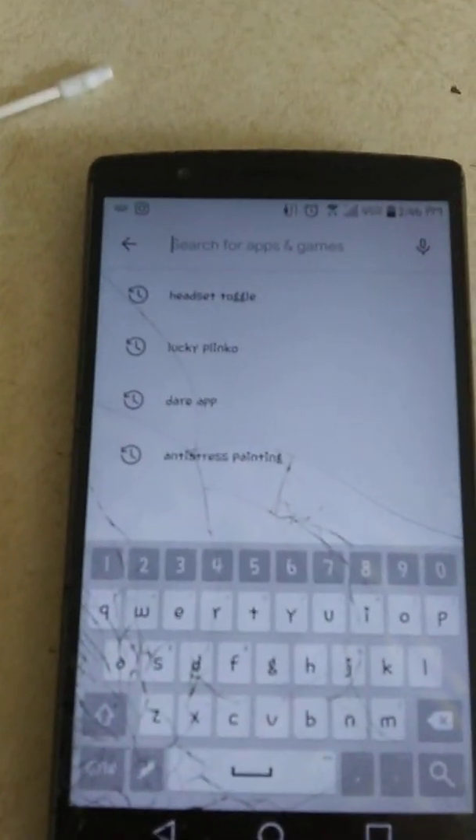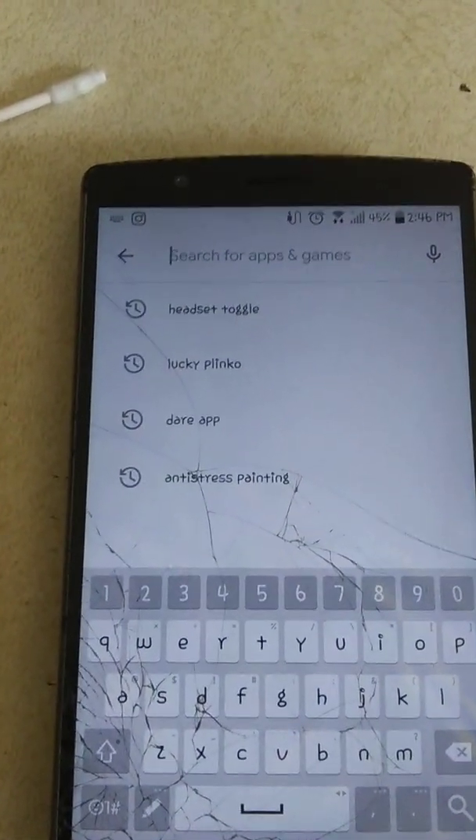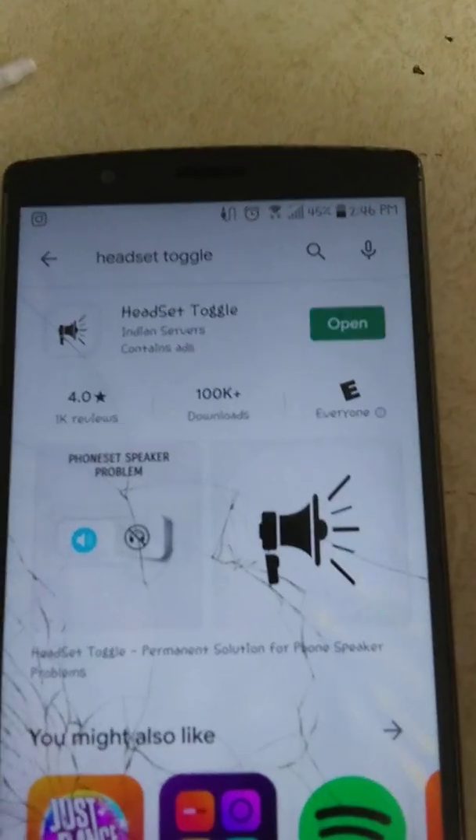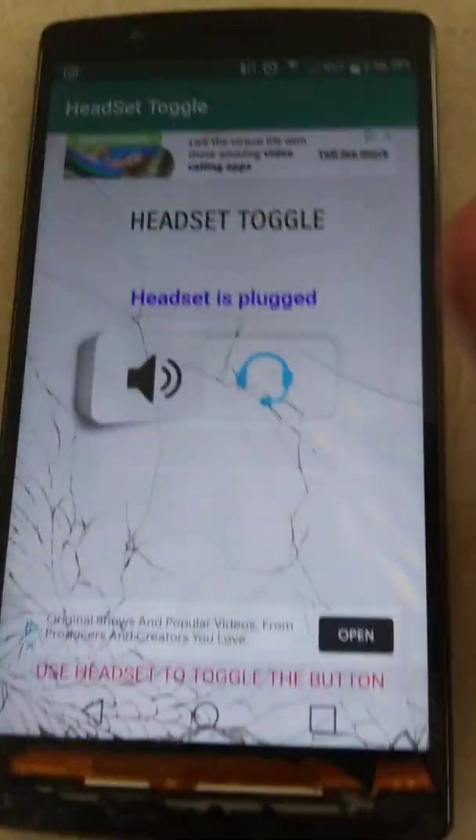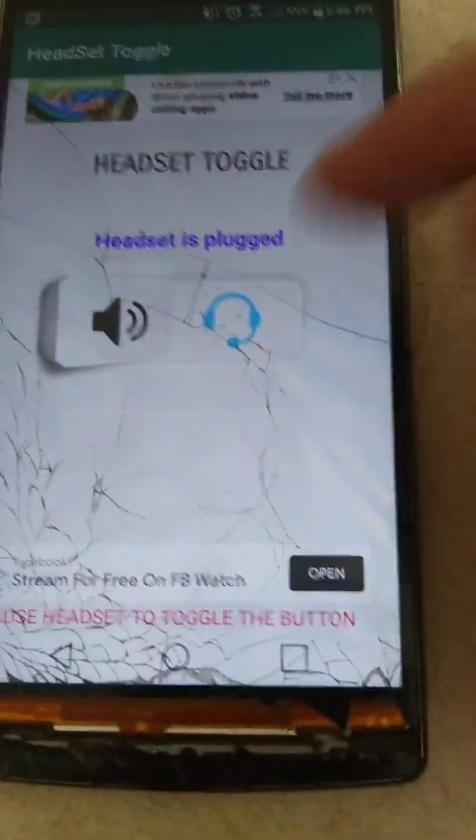The solution: we're gonna back out, go to the Play Store, and search 'Headset Toggle.' As you can see right at the top, we're gonna click that. I already have it downloaded, so click Install, then click Open — and it's literally just this little switch.